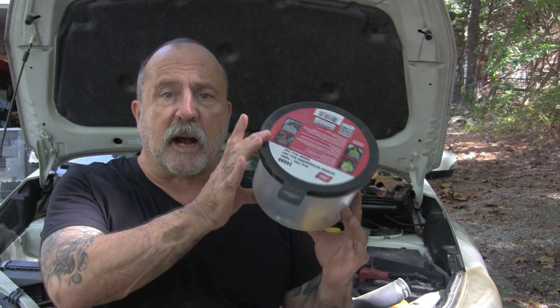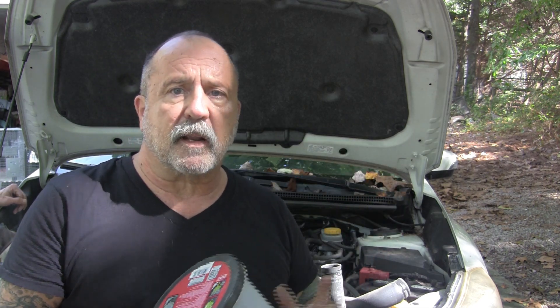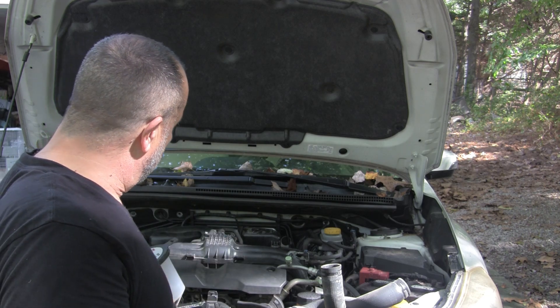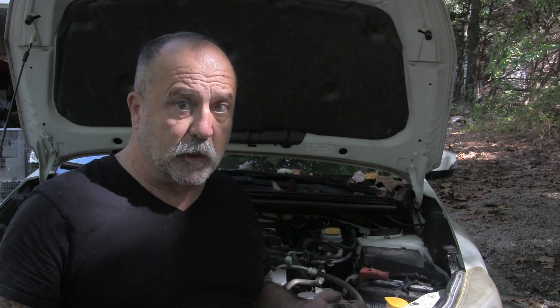We're going to do a video today on burping a radiator coolant system using this Lyle kit. We've got a Subaru that we're doing today, so some things will be specific to the Subaru. We changed the hoses and the thermostat, so the system is totally empty. We're going to put fresh antifreeze as well as the Subaru additive in there and show you how to do that and burp it.